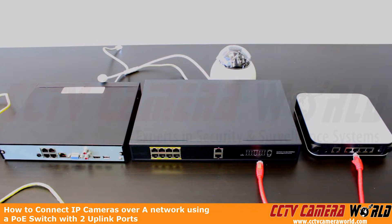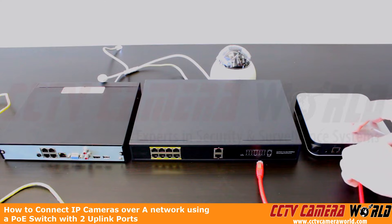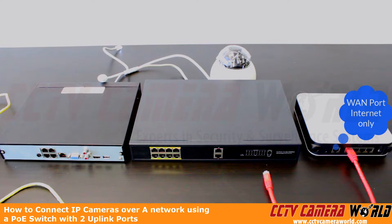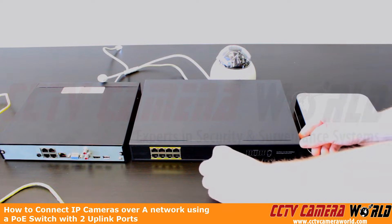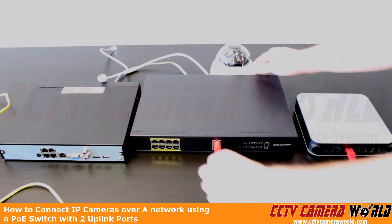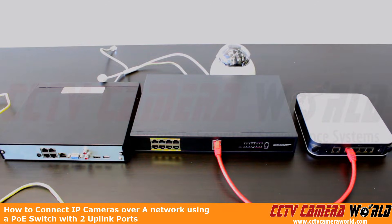First, we want to make sure that our router and PoE switch are communicating. So we're going to plug in the red cable into a LAN port on the router, then take the same red cable and plug it into the uplink port on the PoE switch. Now we have the router and PoE switch communicating.